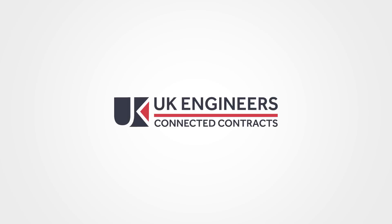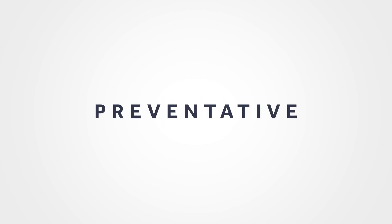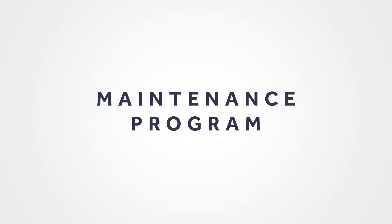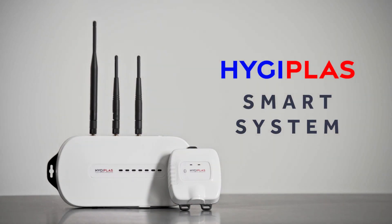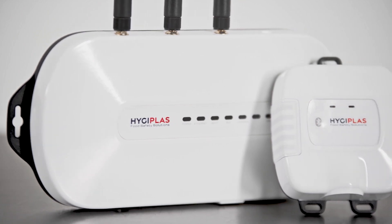Introducing Connected Contracts from UK Engineers — a preventative maintenance program for your catering equipment, featuring the Hydroplast SmartTemp system: a temperature monitoring system with a difference.